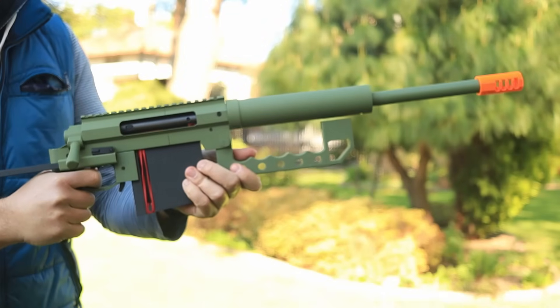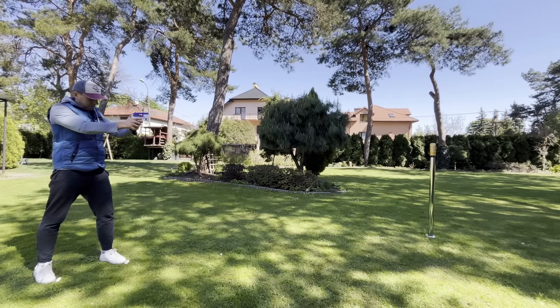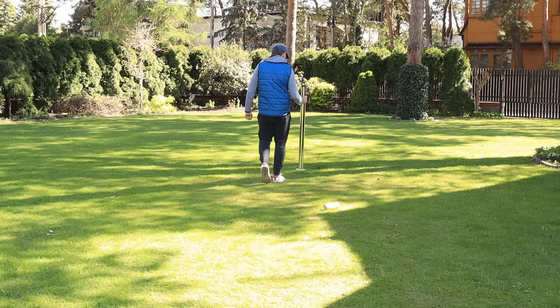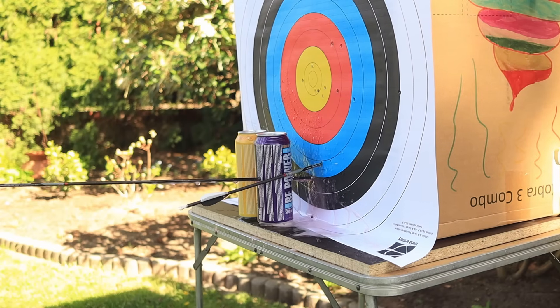This is a 3D printed rifle and this is a 3D printed ball. Today I'm testing how far and how accurately these 3D printed weapons can shoot. From the one meter stage all the way to 50 meters. Each stage is harder, each weapon more powerful. And yes, we will try to destroy stuff. Let's do this.